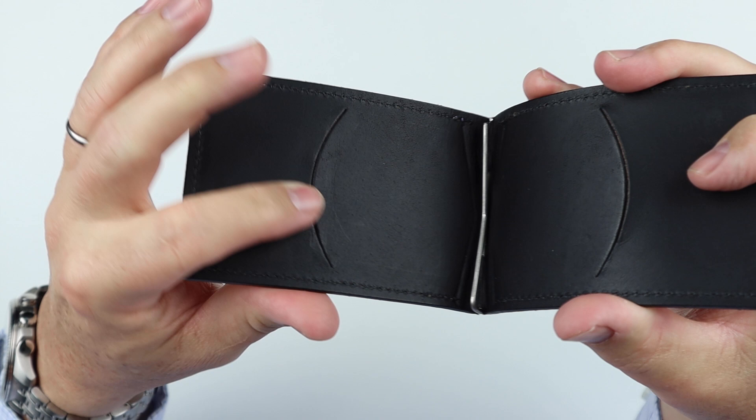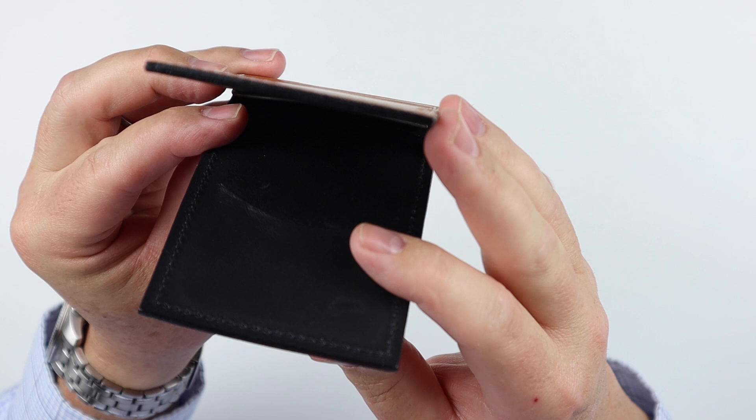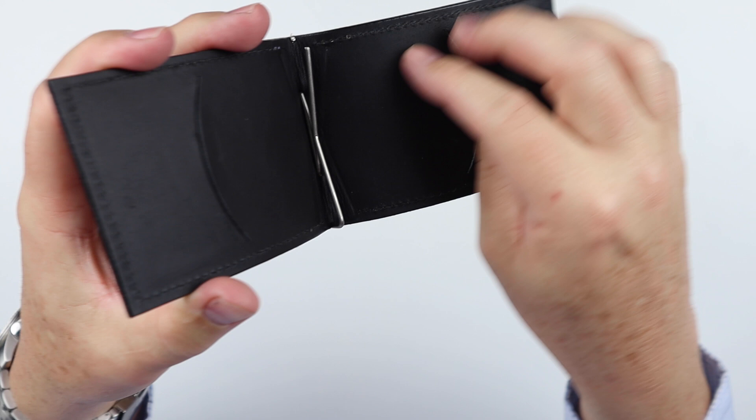The sewing looks really good — it looks to be channeled, meaning it's not above the profile of the leather. Very nice. This money clip looks very intriguing and feels great.